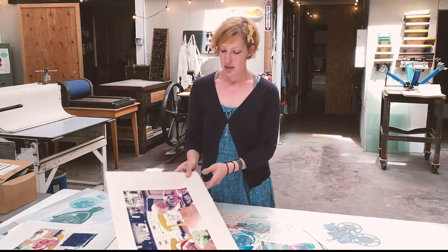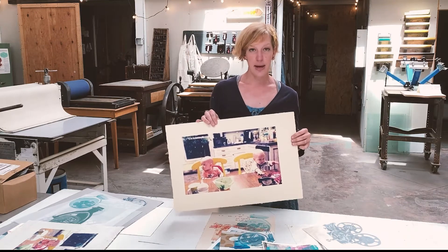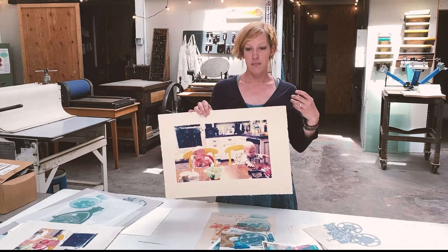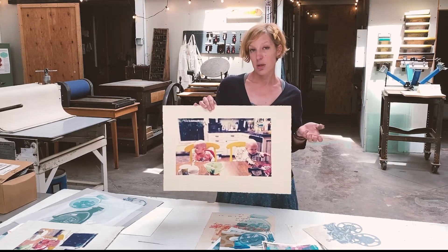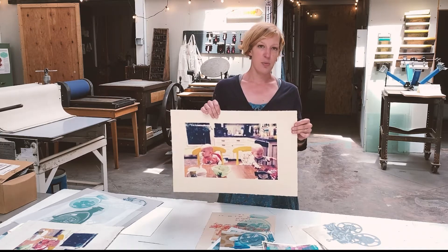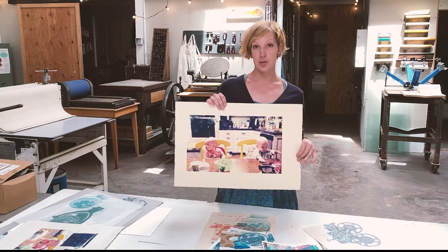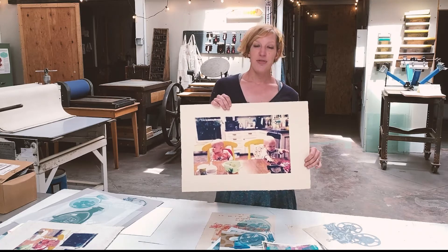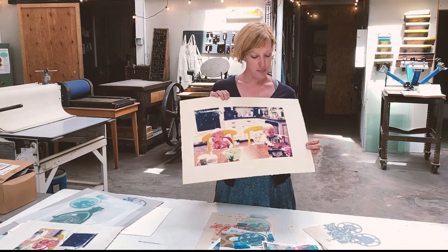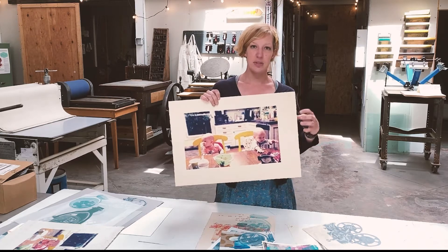The Rives BFK comes in a variety of colors like this buff color, also comes in gray, and it comes in a couple of different weights. You can get a lightweight, and that might be better for woodcuts or relief prints, but I like the heavier weight one because it's really good for both screen printing and lithography, which is what I like to do mostly. For litho you can use a smoother tooth paper because you don't have to soak it, but you do want it to have some absorption because that's how the oil-based ink will sit on the surface.